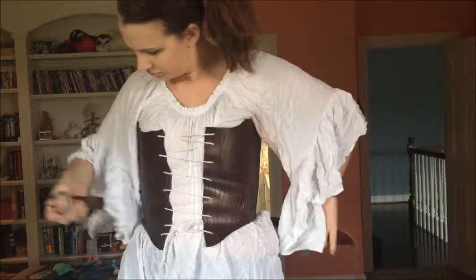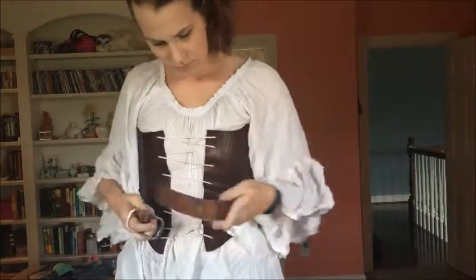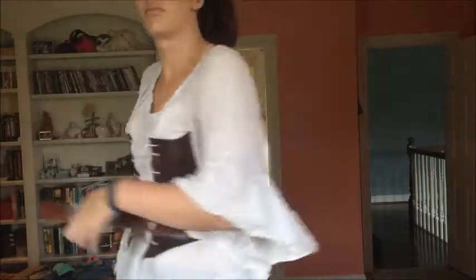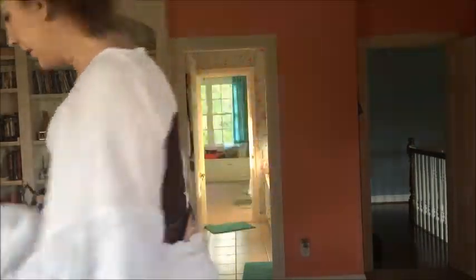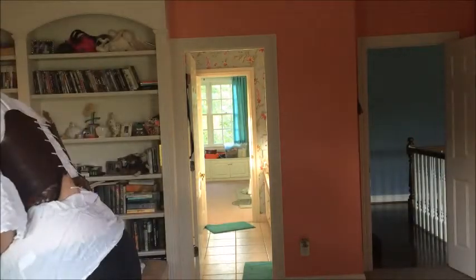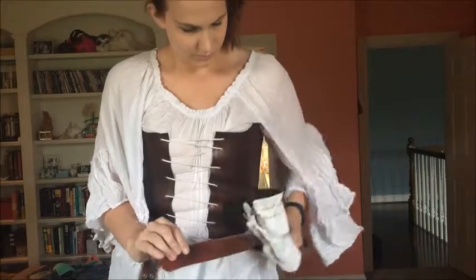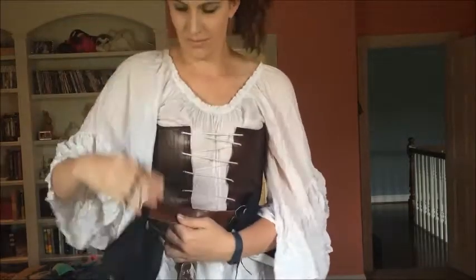So this is my first LARP costume and I played a light elf. The LARP was about a week ago and I just figured I'd record something to show y'all how I put my outfit together. I put on the corset, undershirt, leggings, and boots off-camera because that was just a little bit risque to do in front of the camera.